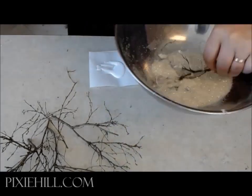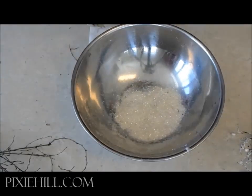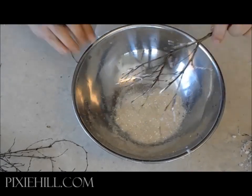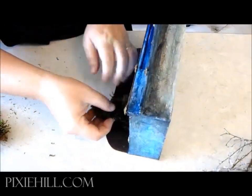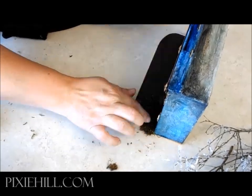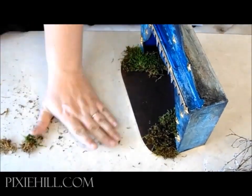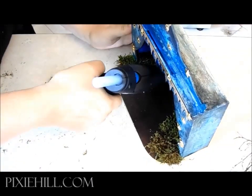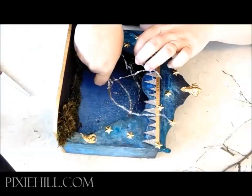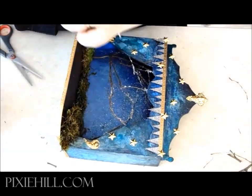I've cut some small branches from the garden and I'm brushing the tips with glue before dipping them in glitter. Now to set the scene — I'm adding pieces of sheet moss to the interior. Then the frosted, glistening forest is glued into place.